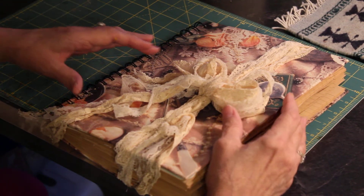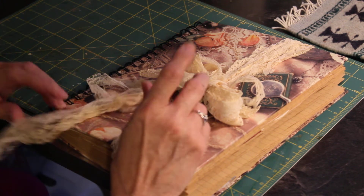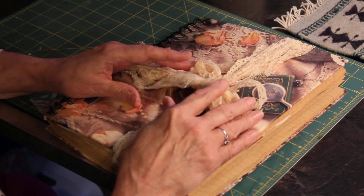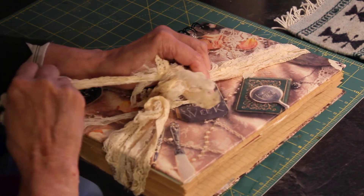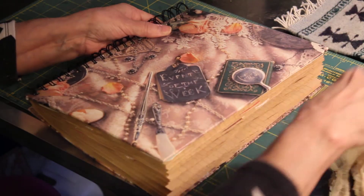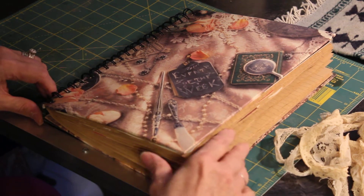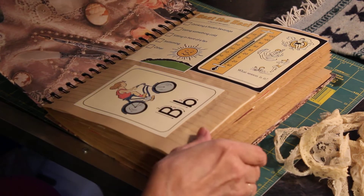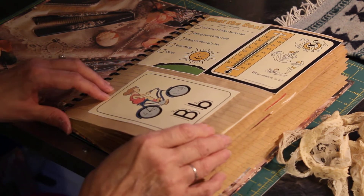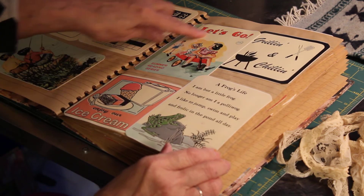Hi everybody! I made a journal with absolutely — well, a few pages with ink on it — and I just wanted to show how pretty just colors can be. I got this tag on here; this is a big bug, it's like 10 inches tall. I thought the inside was pretty but I didn't use any inks, and I think it made the colors brighter.